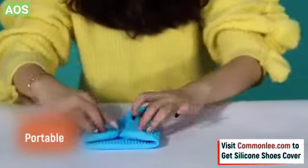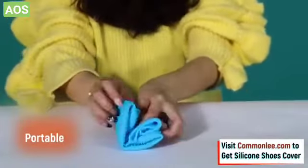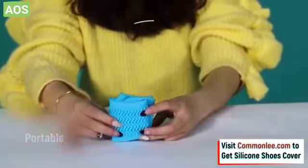The ultra-elastic and portable design allows you to easily fold them and carry them in your bag, or even your pockets.